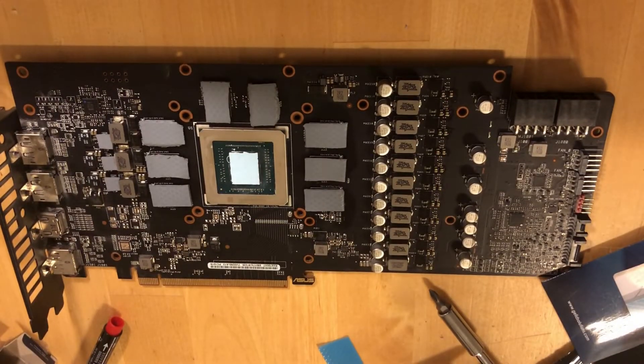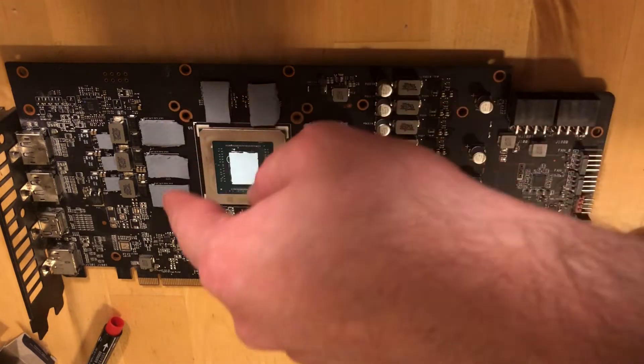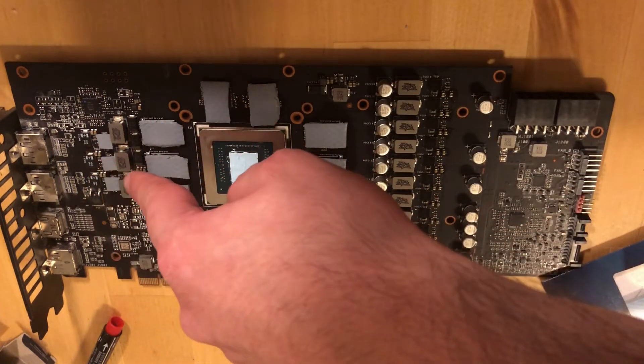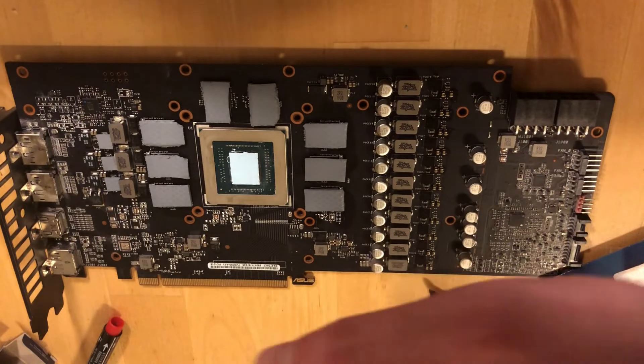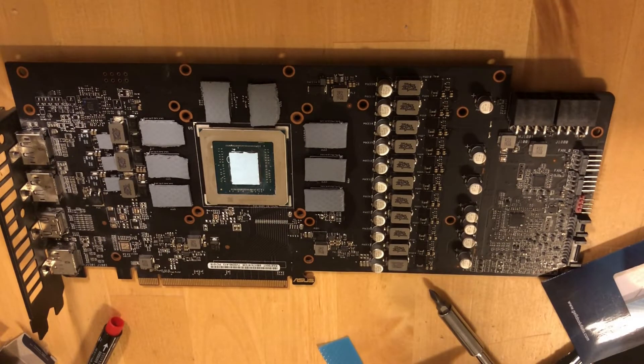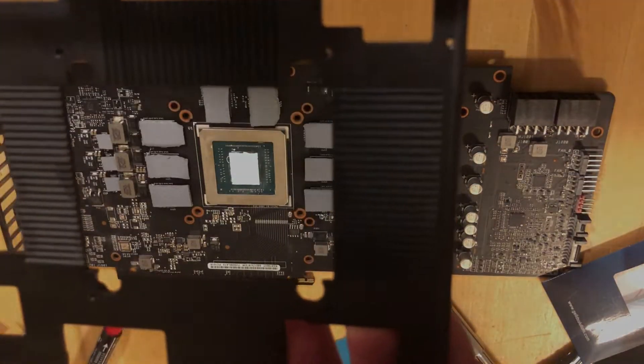So this is the aftermath — this is how it should look. We changed the thermal pads on the memory here as well. Don't forget these 3 little things — I'm not sure what they are. Apply the thermal paste on the GPU and spread it evenly across the die so it should look like that. Now we can reverse the process and assemble this aluminum frame back.